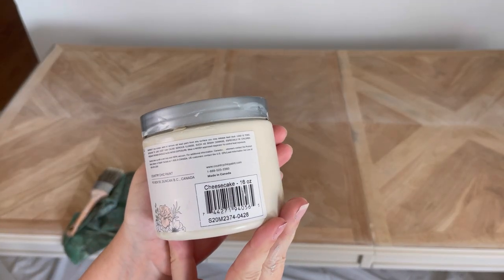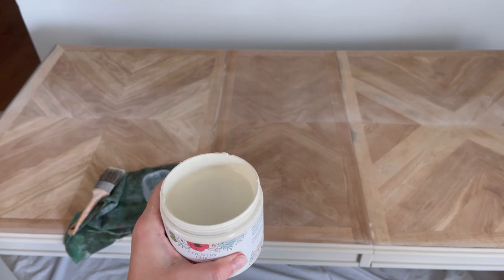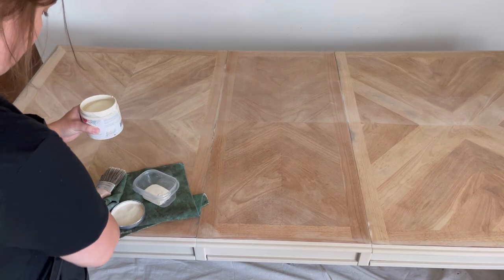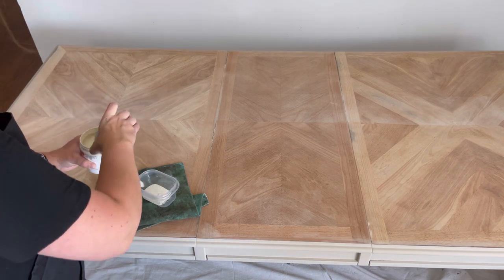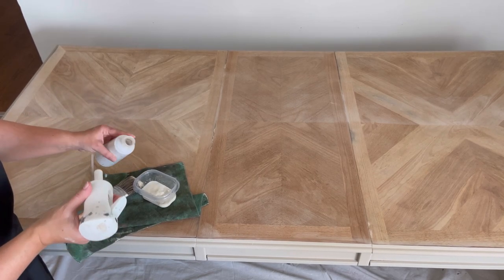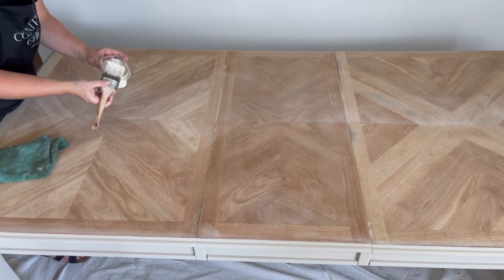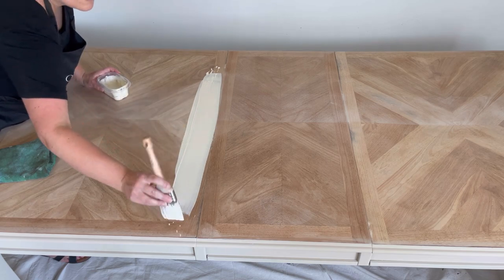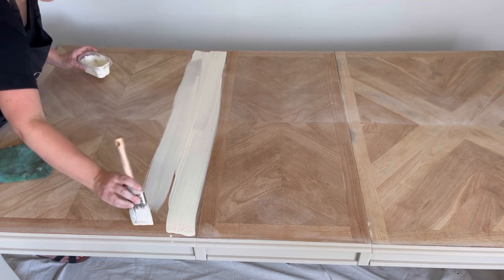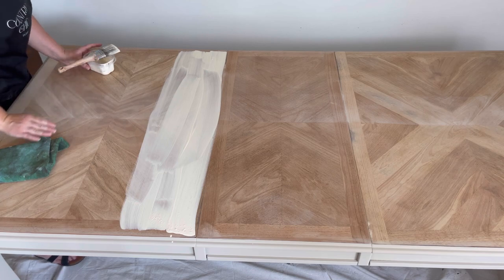For the top of this piece I want to do a wash and I'm going to use Country Chic's paint in the color Cheesecake — a white on the warmer side. I love the way the natural wood looks on this table but the reality is the second I put my sealer on it, it will turn extremely warm and I don't want that. So adding a wash is a great solution. I add a little bit of paint with about equal amounts of water, give it a really good mix, and I'm still using the Country Chic 2 inch brush. I apply my wash in sections and because it's really runny I left a little bit of room at the edges.